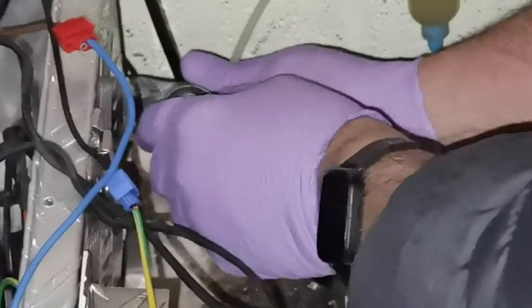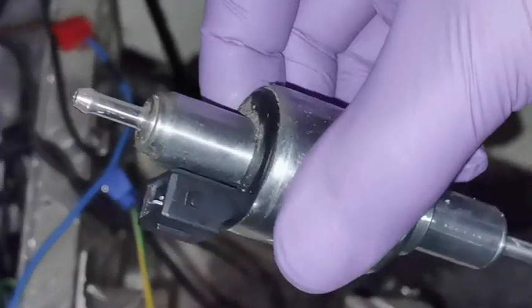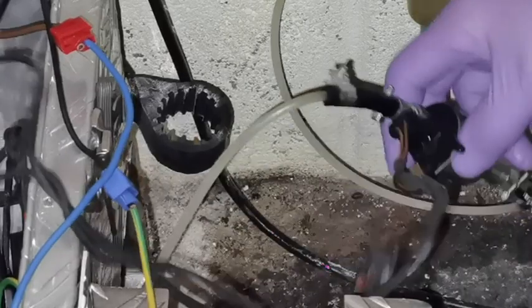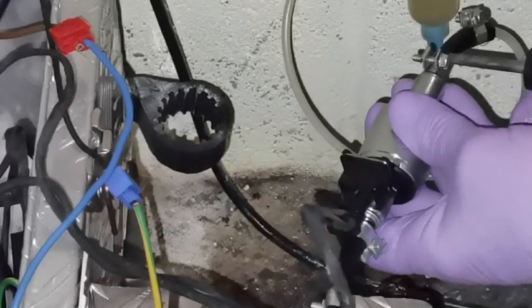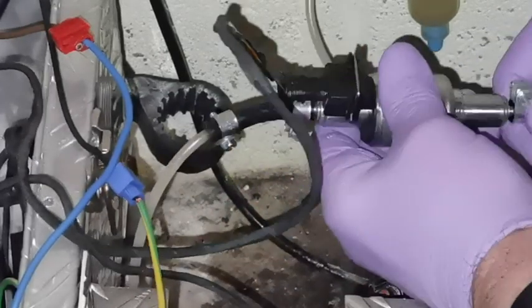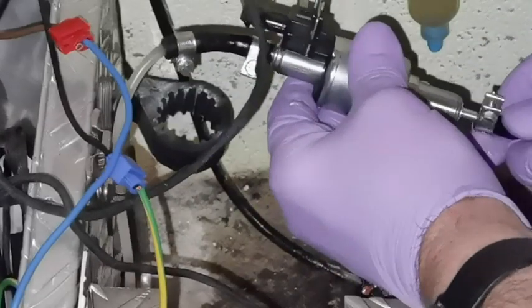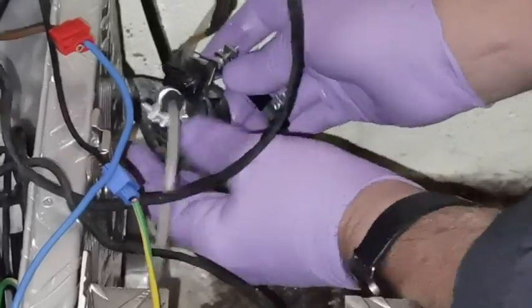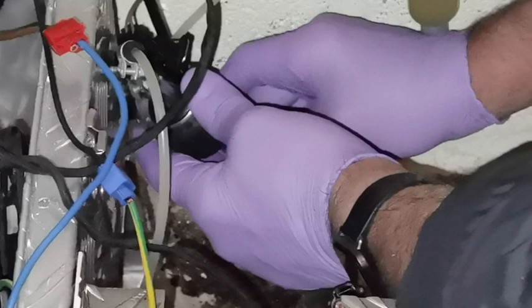I'm going to pull the old pump out. There we go - pretty straightforward. The next thing to do is to undo the bottom of that. It's always best to wear some gloves because diesel absolutely reeks. So I'll pull that off, put my finger over the end, diesel pump coming out. There we go - push the new pump in like so, and then just push it back on.